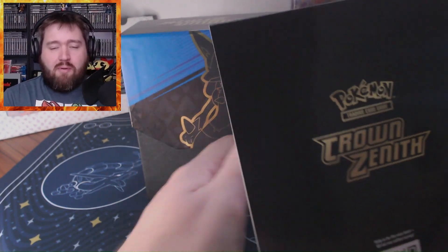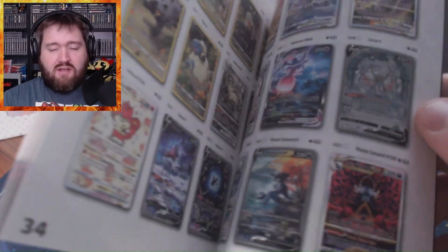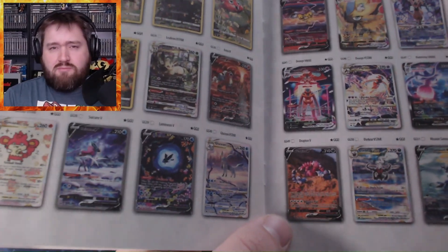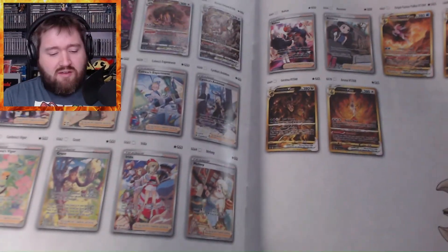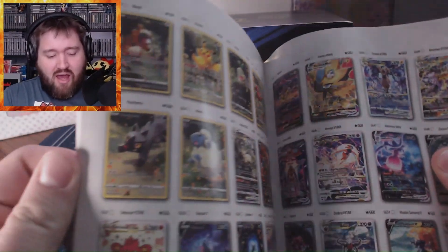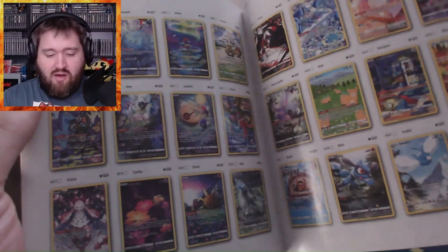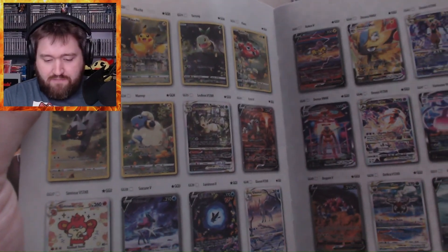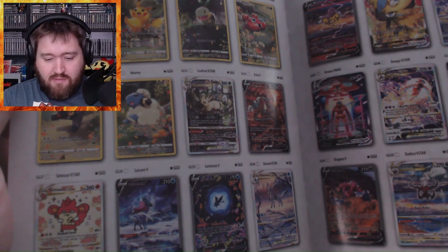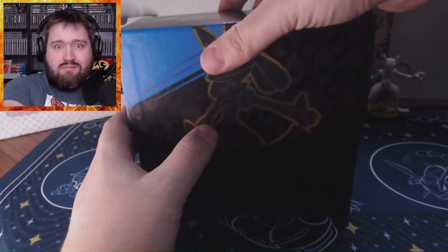I actually got this Elite Trainer Box a couple of months ago because I thought Crown Zenith Elite Trainer Boxes were out of circulation. They were pretty rare, and I saw one pop up online for $38 — great price. Now all of a sudden it's Black Friday and stores like Best Buy and Target all have Crown Zenith Elite Trainer Boxes. There must have been some kind of reprint. Just look at how many cards there are, all of these illustrators, all of these secret rares. Some packs have three or four rares. I'm excited to open this.